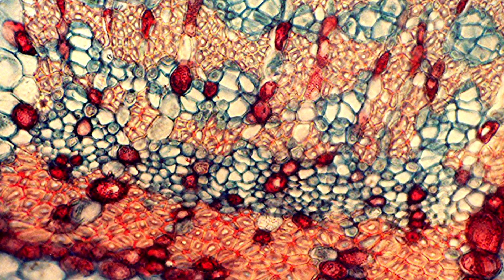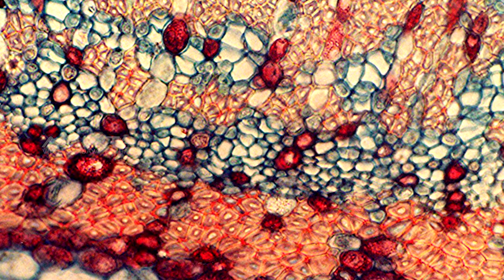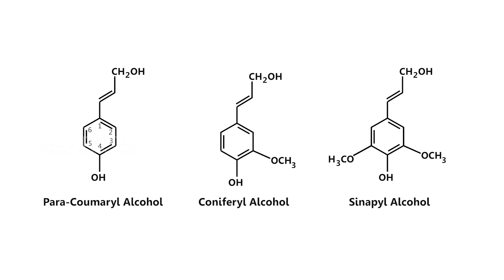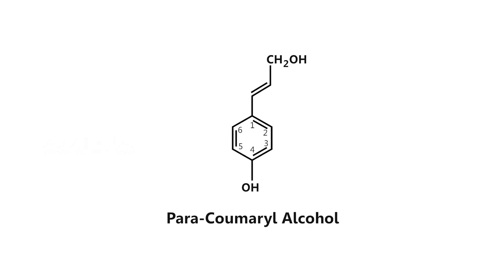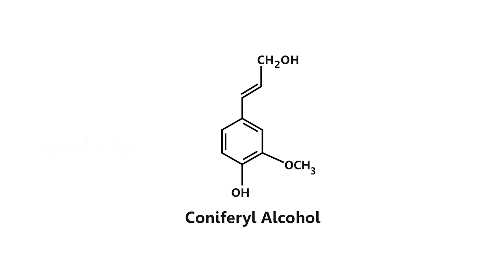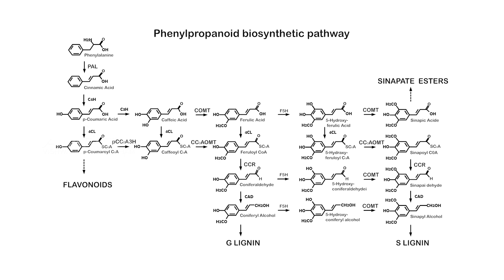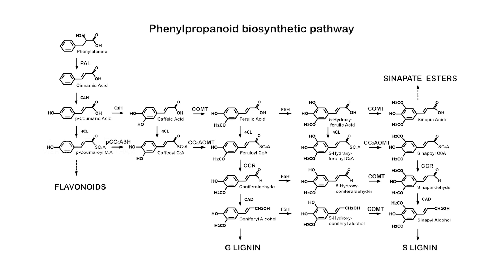Lignin provides mechanical strength to the walls of these Clarenchyma cells. Lignin is derived from the dehydrogenative polymerization of the monolignols para-cumaryl alcohol, coniferal alcohol, and cinample alcohol. These monolignols are synthesized through a phenylpropanoid biosynthetic pathway.